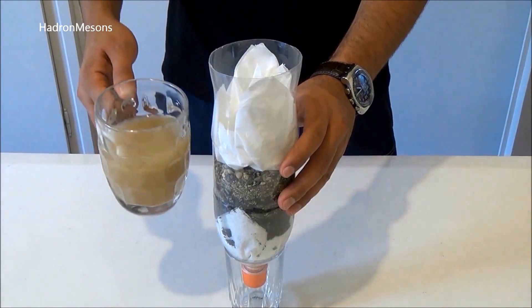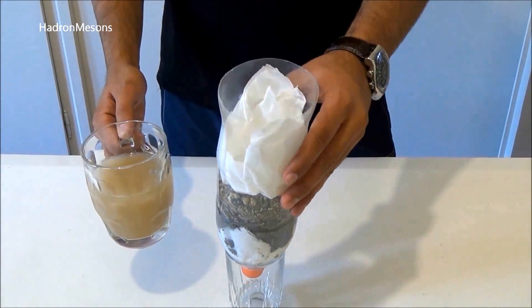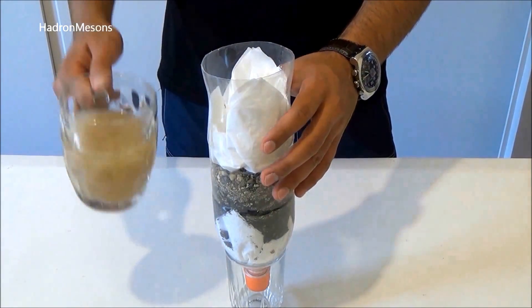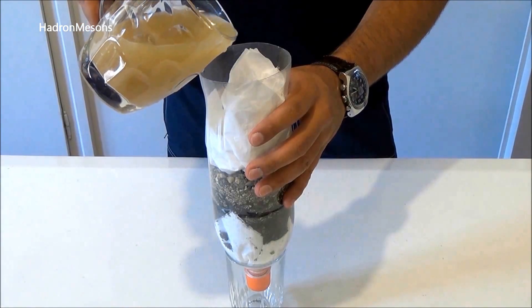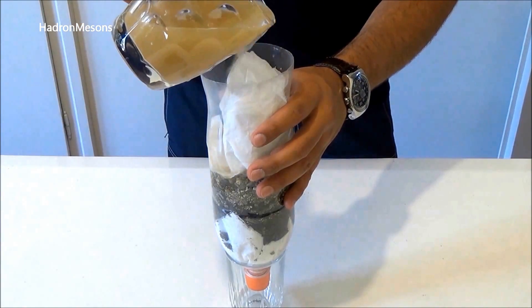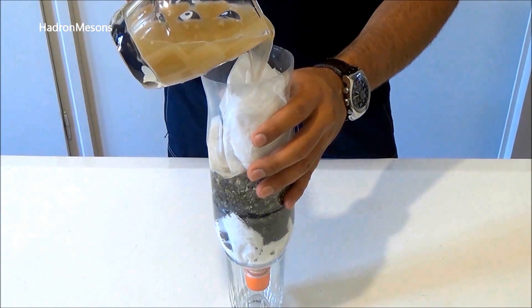Step 5. As you can see, the filter is ready to use. Place a clean cup under the water bottle and slowly add dirty water to the water filter, and wait a few minutes until the water starts to drip out.